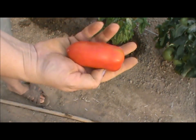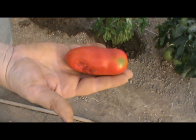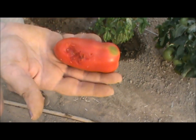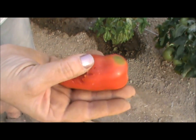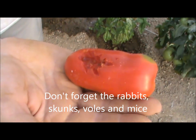My very first San Marzano in here, and of course the critters have already been at it. We have just about every creature imaginable so it's really tough to stay ahead of all the varmints — birds fly in and out all the time, and then there's possums, raccoons, you name it and we've got them.